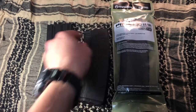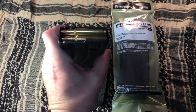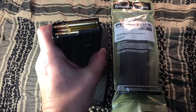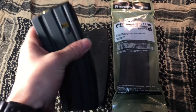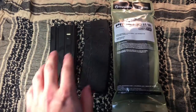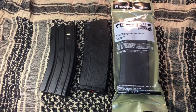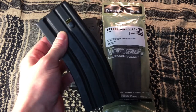Honestly, if you're going to get any kind of magazine that you plan on using in a life and liberty situation — like protecting yourself and your family — I would just get metal magazines. You really cannot go wrong with a good stainless steel or aluminum, even like a GI mag. I prefer the stainless steel ones personally because of the durability. This is by far my favorite magazine to stock up on — I have quite a few of these.